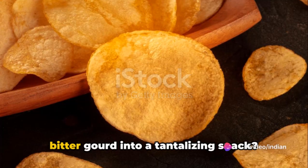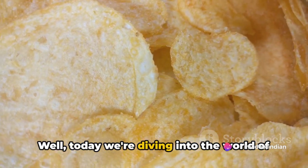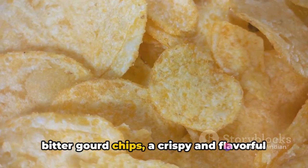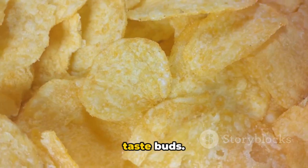Ever wondered how to turn the humble bitter gourd into a tantalizing snack? Today we're diving into the world of bitter gourd chips, a crispy and flavorful delight that will surely surprise your taste buds.